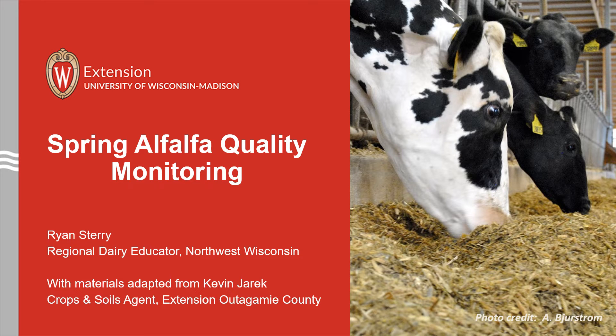Hello, my name is Ryan Sterry, and I am a regional dairy educator working for UW Extension located in northwestern Wisconsin. Today we're going to talk a little bit about spring alfalfa quality monitoring and how we can use that information to help time first cutting of our alfalfa crops.